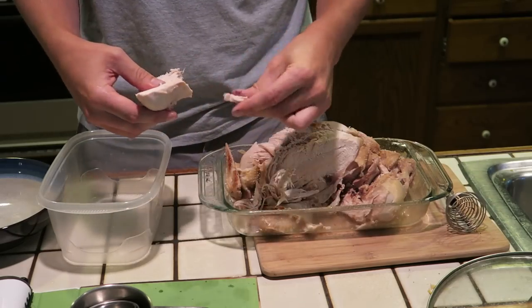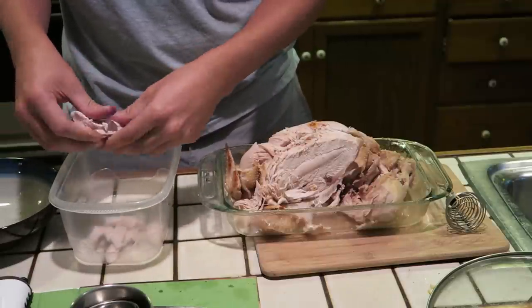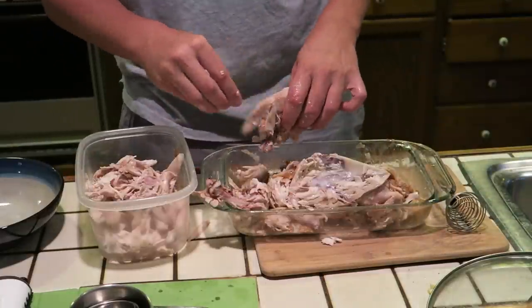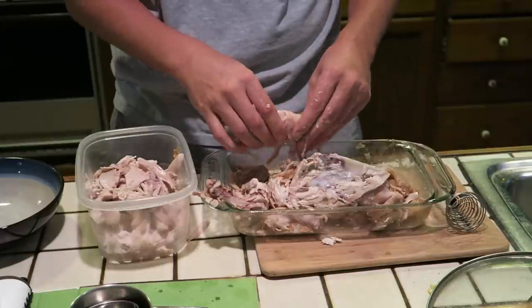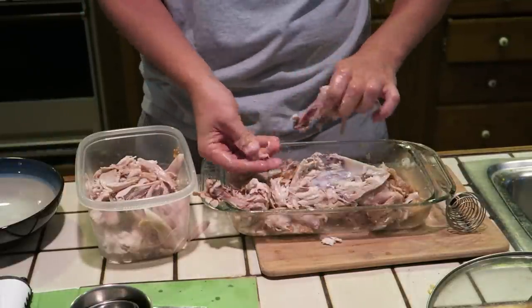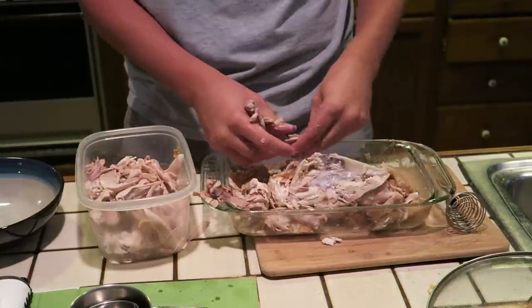We're basically going to take this chicken piece by piece and tear it into little bite-sized chunks. I just washed my hands before starting this. It'll take about five minutes to get all the chicken off the bones — just piece by piece, chunk by chunk. You want to be sure to get all the chicken you can off the bones. Sometimes I won't pick it completely clean because I enjoy chicken Caesar salads for lunch. But the important thing is to make sure we don't get any bones, so I'm thorough, moving pieces around in my fingers to check for any sharp things.